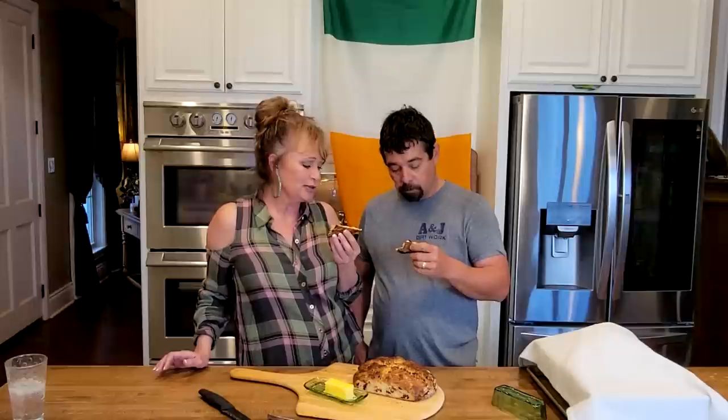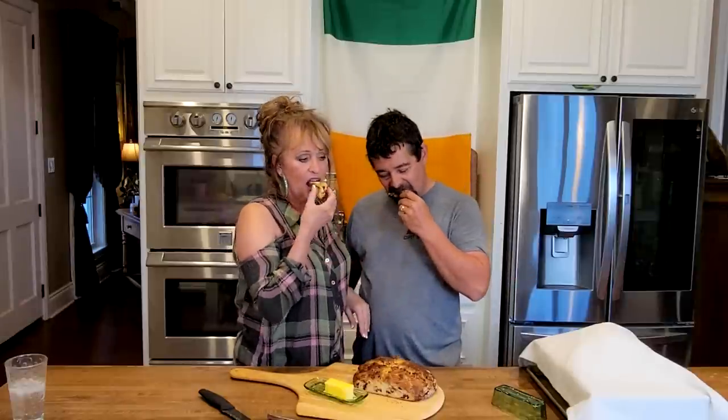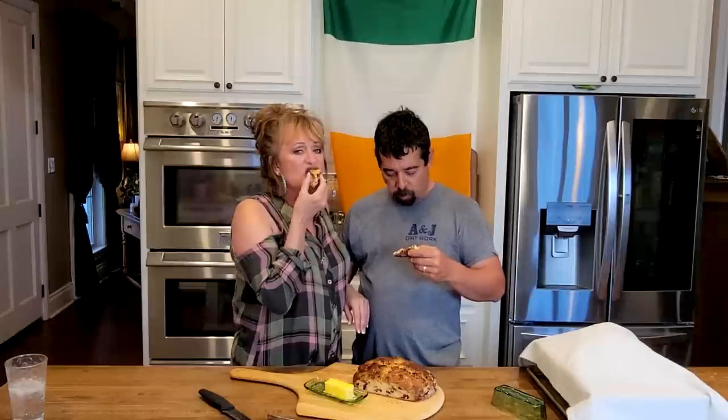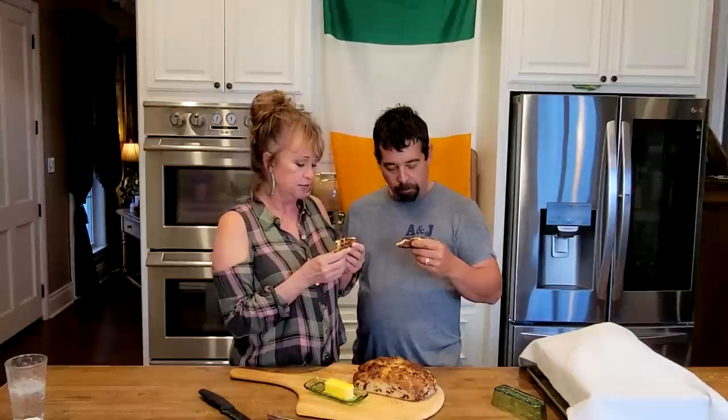That's good — that's a great little sweet treat. I used some of that honey we got from the monks up on that mountain in the monastery in Greece. The orange zest is so flavorful in here.